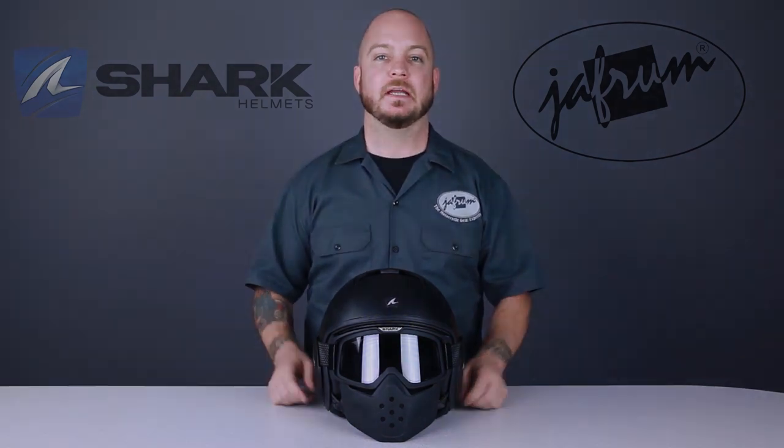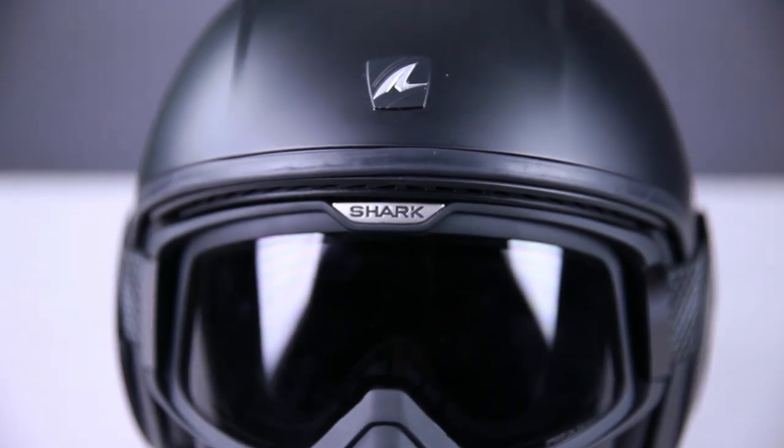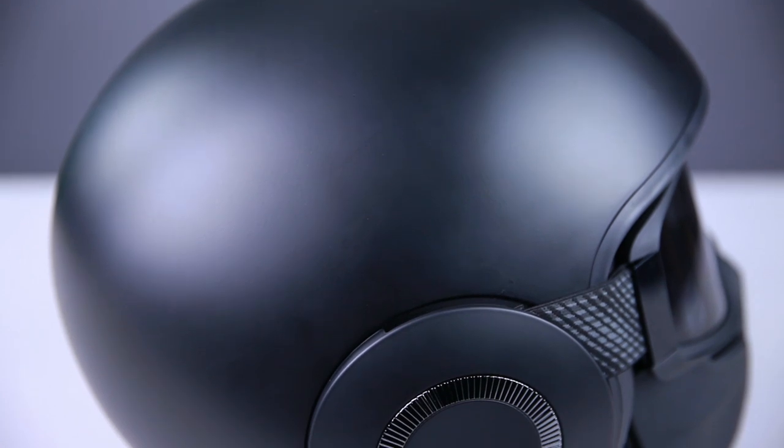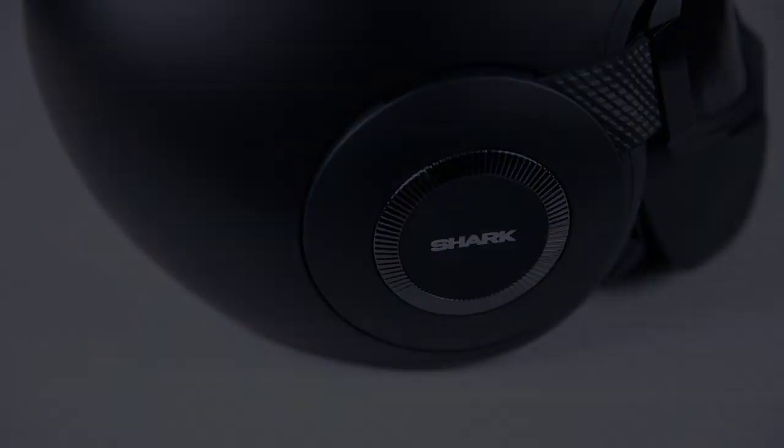I personally could not be happier about adding Shark to our lineup. They are a premium helmet company with a focus on safety and an excellent eye for design. Their helmets look great and they work well in every way a modern premium helmet should work. Shark manufactures all their own products and all of their helmets exceed ECE safety requirements.